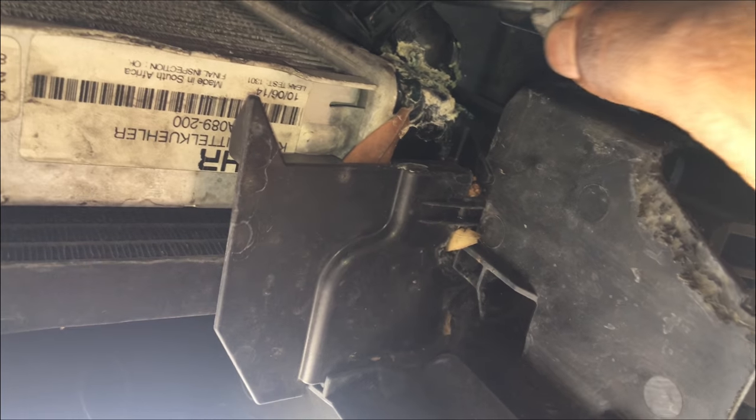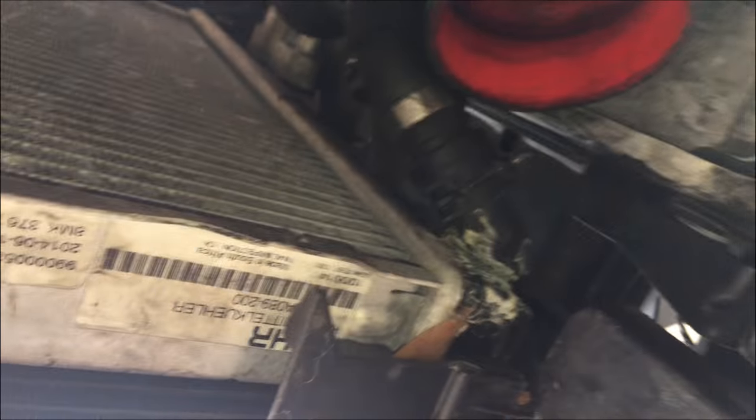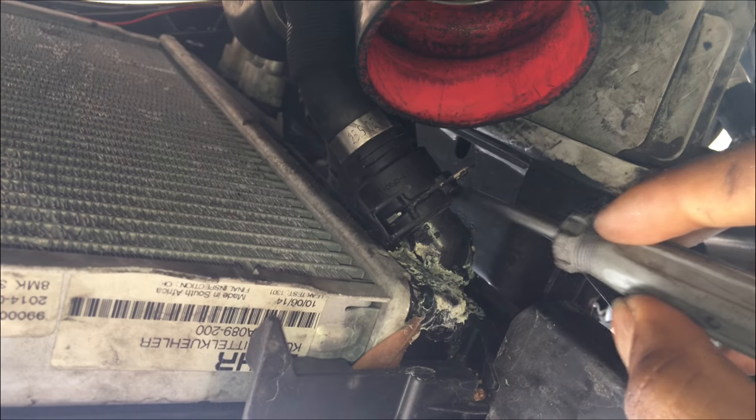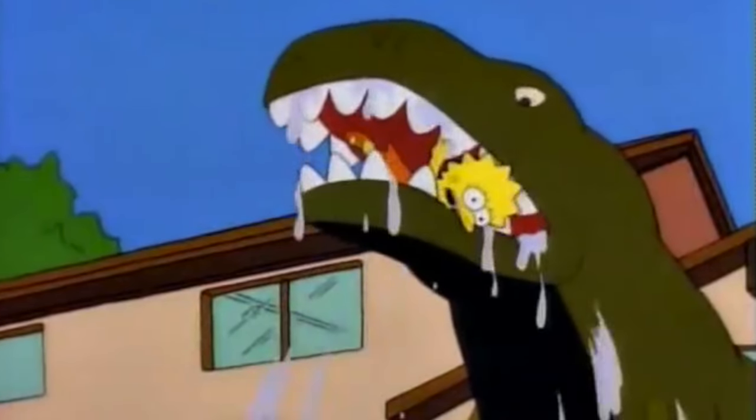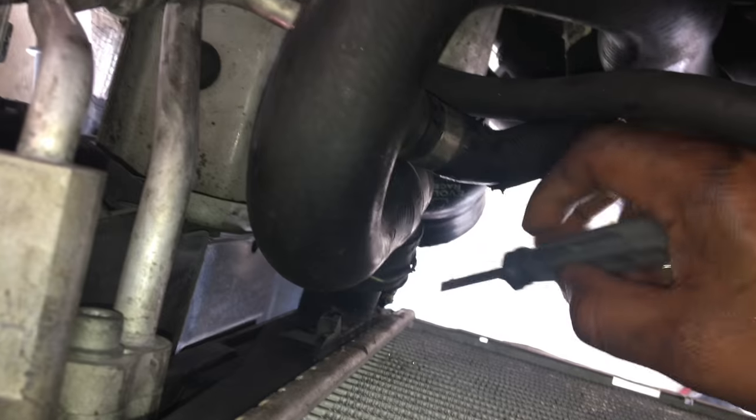I'm using the flat head right here, sticking it up and pulling. It's up right now — just wiggle it. Now it's dripping funny-smelling coolant all over me. But yeah, that's loose right now. Let me pull this up and see if I can get that. On top, do the same thing here.